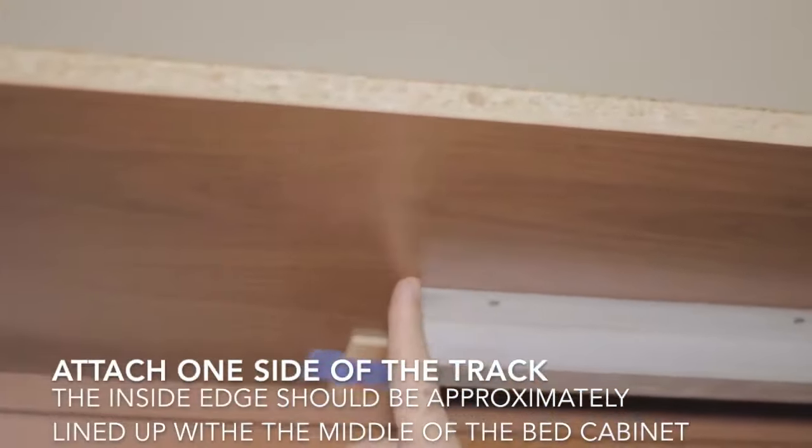One last step before hanging a bookcase is to install the small plastic rollers that go near the bottom edge. You want those centered three and a half inches from the bottom of that bookcase, screwed in to the vertical on the left and right side of the bookcase.